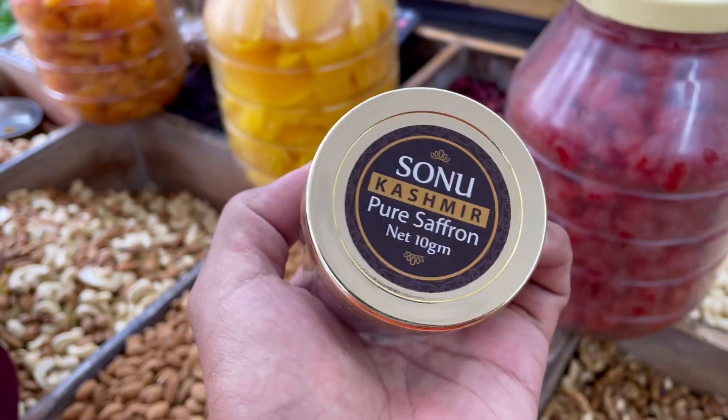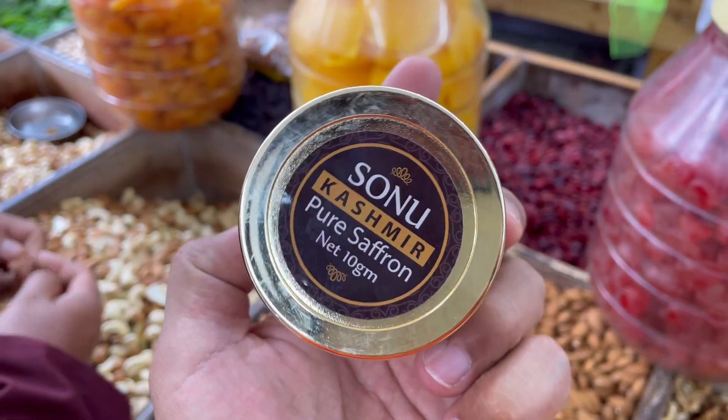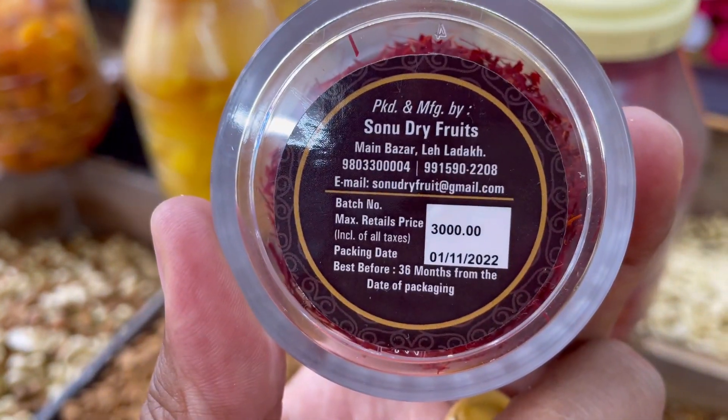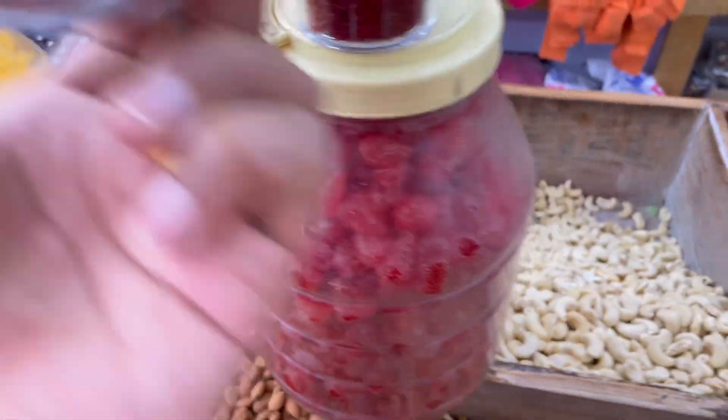How much is this? This is Kashmir's sweet. How many grams of it? 10 grams. This is 3,000 grams. Look here — 3,000 grams. This is Kashmir's sweet.